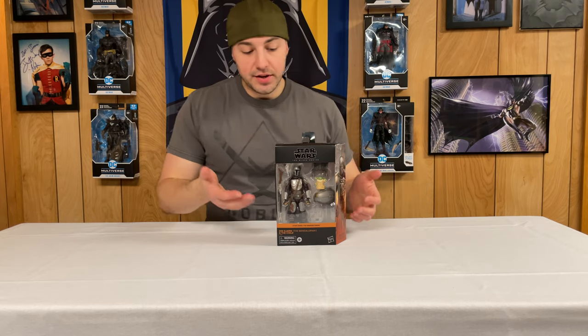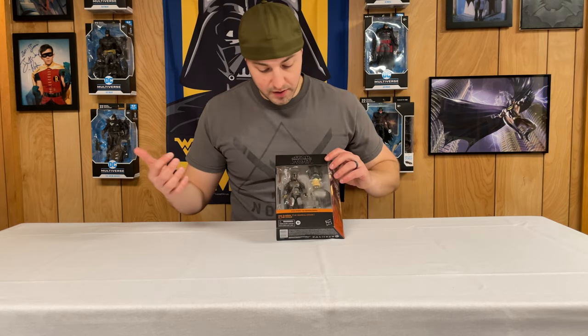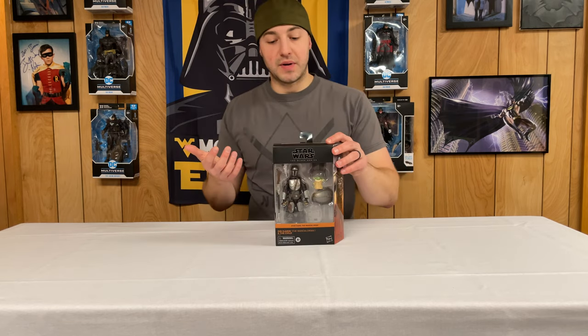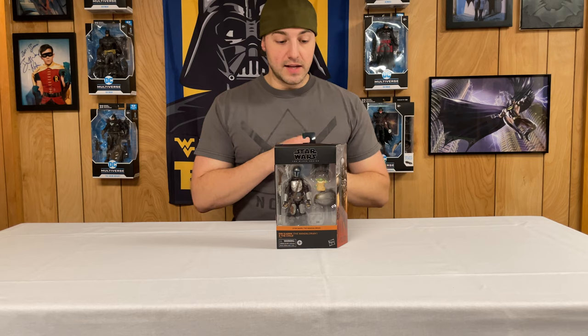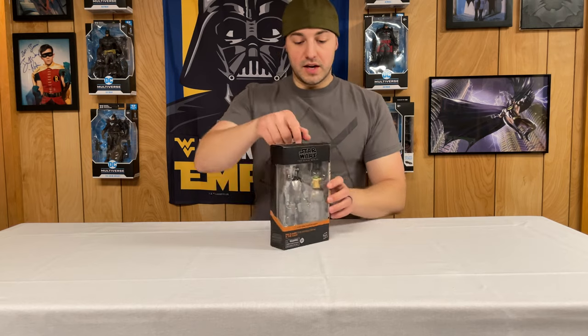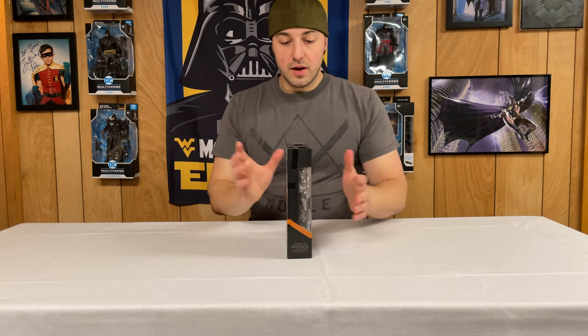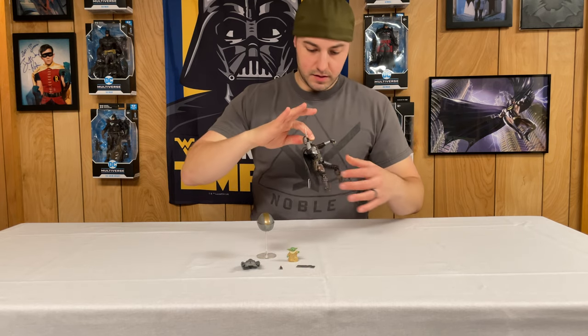The first one we're taking a look at is the Target exclusive Din Djarin the Mandalorian and the Child. On the front of the packaging you can see the Child, his pram, some beskar armor, a fob, and Din Djarin in his beskar armor with the mudhorn signet, his pistol and rifle. On the side you get an image of everyone together, and the back has a blurb about Din Djarin. The top has the regular stuff and the bottom has the barcode.